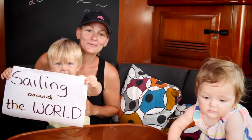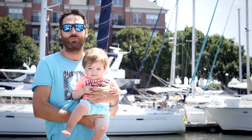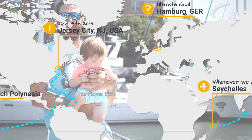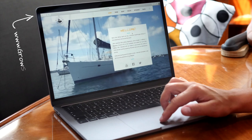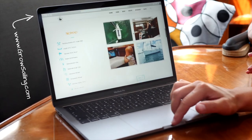We are sailing around the world and we're going to start in October from Jersey City. We'll go down the US East Coast, the Bahamas, the Caribbean, and further on to the South Pacific, getting there via the Panama Canal. Check out our new website, grossailing.com — it has all information about us, the boat, and our trip.